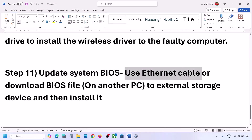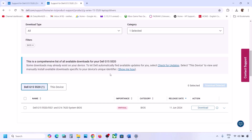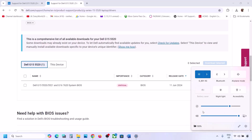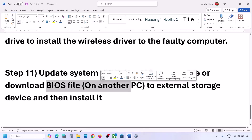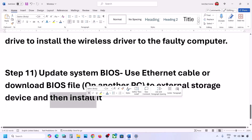The next step is to update the system BIOS. Use an Ethernet connection and go to your system manufacturer's website to find and download the BIOS update. For laptops, make sure the battery is above 10% and the AC adapter is connected. During the BIOS update the system will restart — do not unplug the power cable. If you cannot get an Ethernet connection, download the BIOS file on another computer, transfer it to a flash drive or external hard drive, and install it on the affected computer.